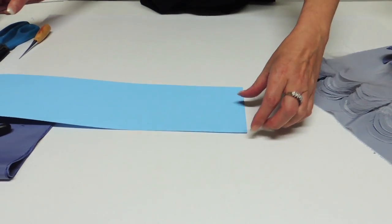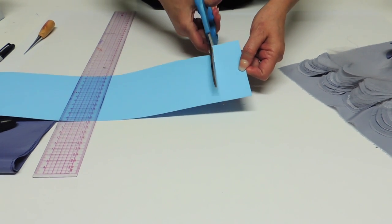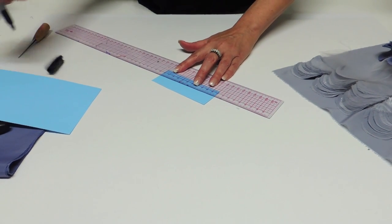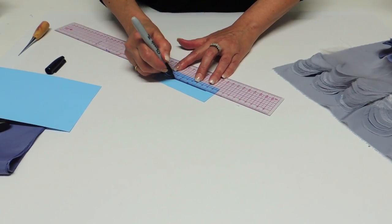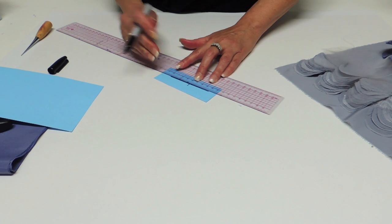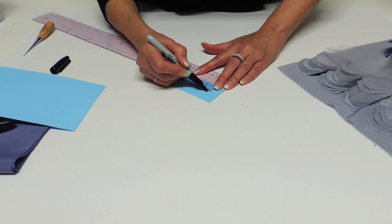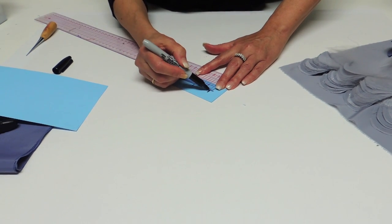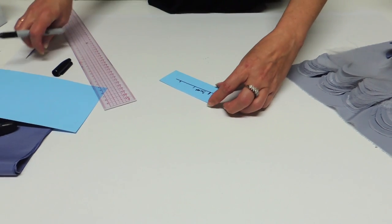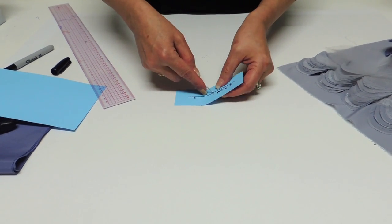So now we make the little tool that we need to do the circle. Take a little stripe of cardboard and you're going to trace a line with the diameter you want your circle to be. For the one I show you, I use a 6cm diameter, so I'm going to mark one side at 3cm. Then use your awl and point the first and the second hole.